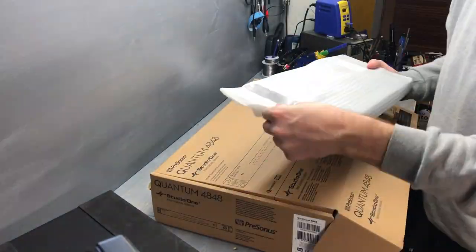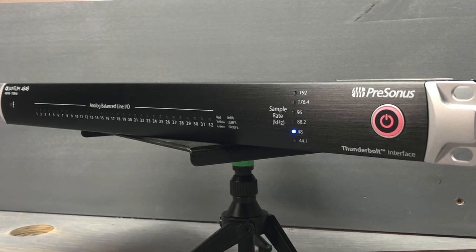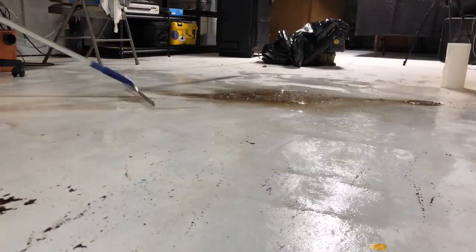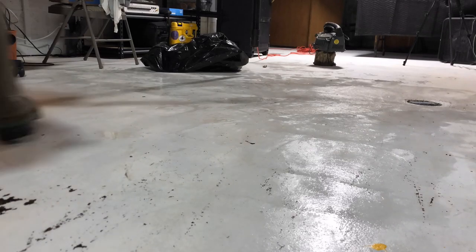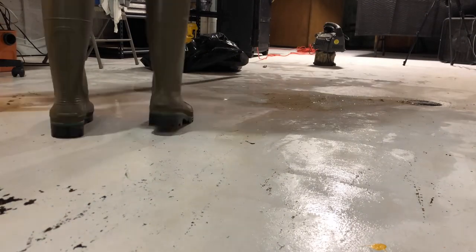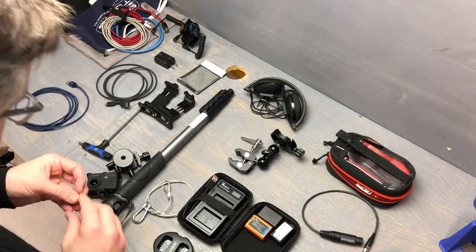This video should have gone out a few days ago — it was intended to be a first look at the PreSonus Quantum 4848 that they sent over. I went down to finish filming and found water all over the floor. It took most of the day to sort out, but everything was up on shelving so nothing got damaged. Only a couple pieces of cardboard and a floor mat had to go.